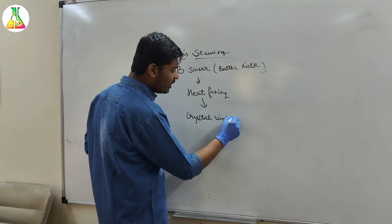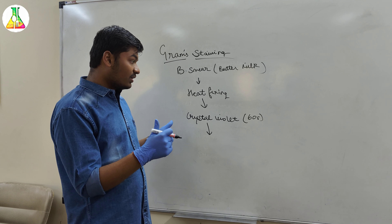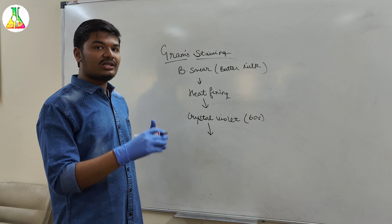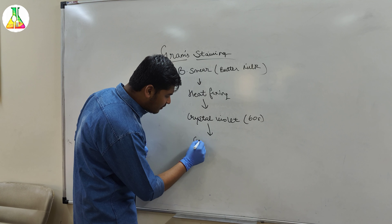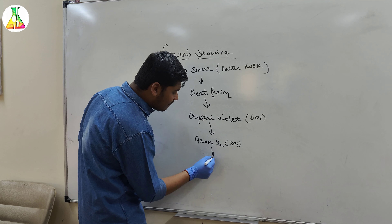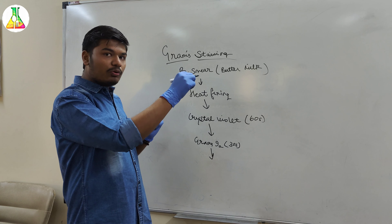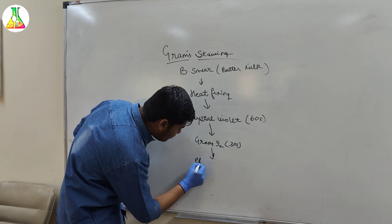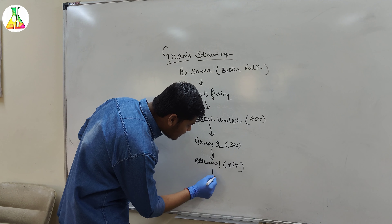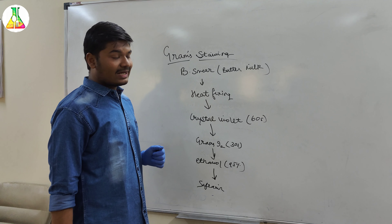After 30 seconds we will wash it and dip it in 95% ethanol for 10 seconds. After that we just need to give it a gentle wash. After this we are going to add the safranin, that is our secondary dye, and let it flood for around 60 seconds. Now after 60 seconds we will again give it a gentle wash and blot dry it.